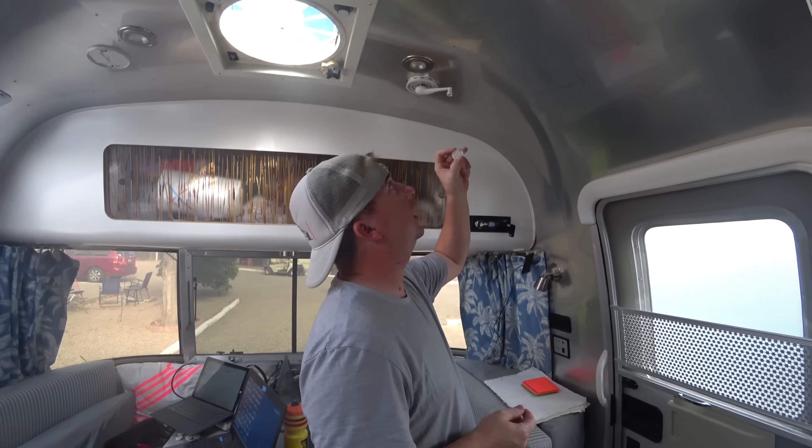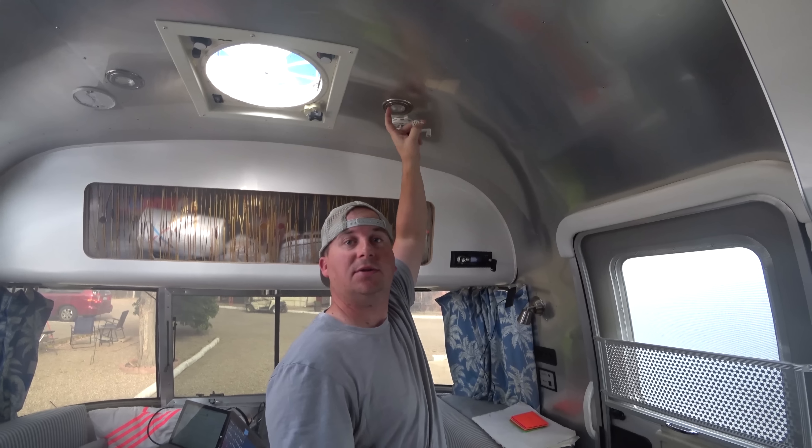Today we are putting more efficient LED lights in our ceiling lights, and here's how you do it.